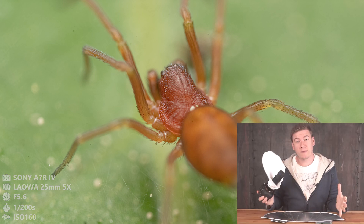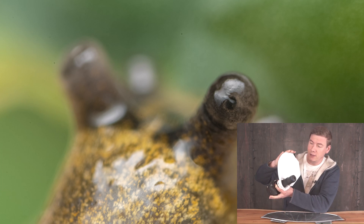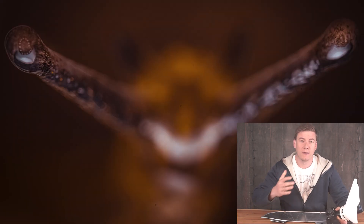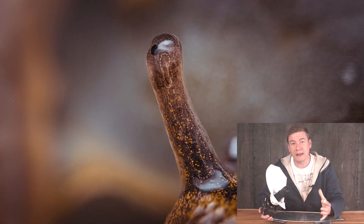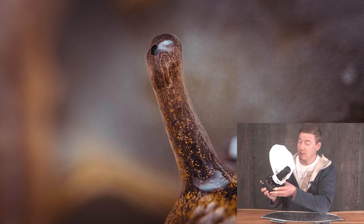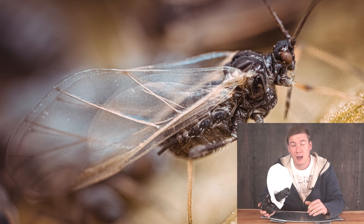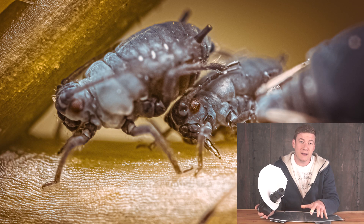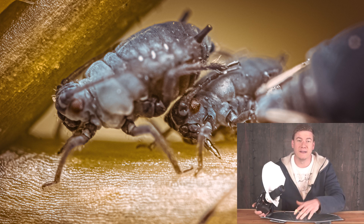Yeah, that was my first real test of the new flash diffuser setup with the new short version of Pope Shield for this 5x magnification macro. I really hope that you enjoyed the video and liked the macro shots. There is a lot more to come in the next couple of weeks. I am using this lens almost every day, capturing more very interesting macro which will be shared soon. Thanks for watching, have a good day. Let me know in the comments what you think about the setup, and see you in the next one.